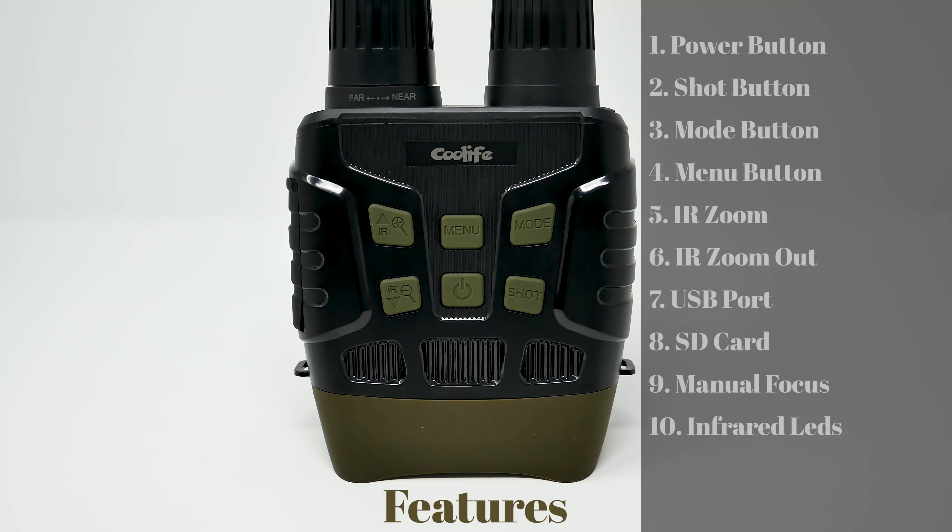The device includes a power button, shot button, and mode button so you can change between video and picture. There's also a menu button, IR zoom in and IR zoom out so you can go closer or further away, a USB port to extract data, SD card slot to store data, manual focus to focus, and infrared LEDs for your night vision.